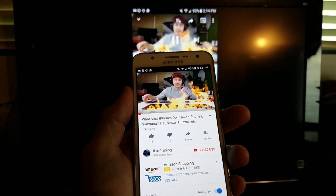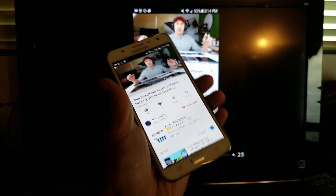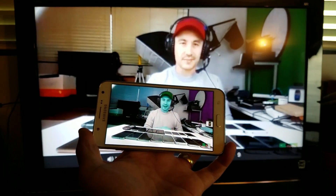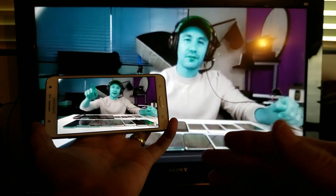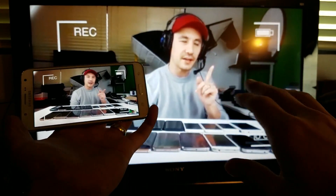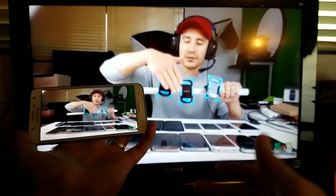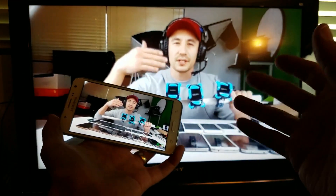The great thing about Chromecast is there are thousands and thousands of apps that you can cast with. There's a difference between casting and screen mirroring. Apps like YouTube, Netflix, and Hulu — you can cast those instead of screen mirroring. Right now I'm screen mirroring, but why would you want to cast instead? Well, you can't cast local photos, videos, presentations, and many other apps. But YouTube is something you can cast.